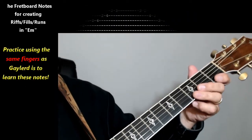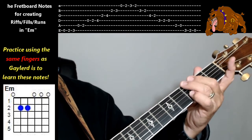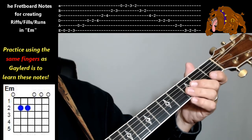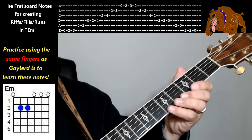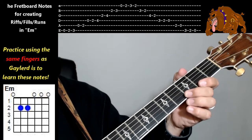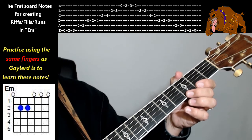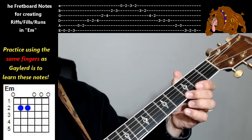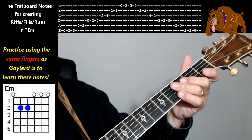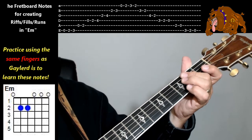Here are the notes that we're going to do, and I'll put the tab up on the screen for you. Now remember, I want you to start off using the same fingers that I use on these riffs, and the reason is I have found that these fingers are the best ones to be able to maneuver along the fretboard. Now, as you're able to play these, if you think there are other fingers that are easier for you, by all means do it your way — but try it my way first, then feel free to change it up afterwards.